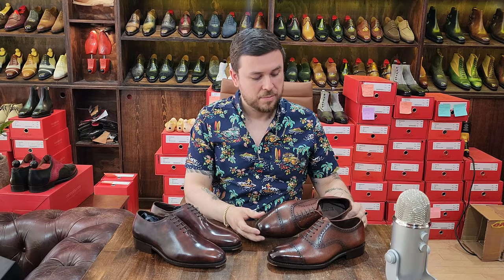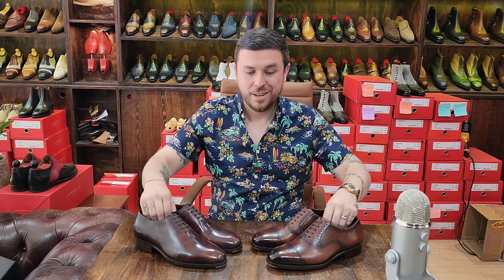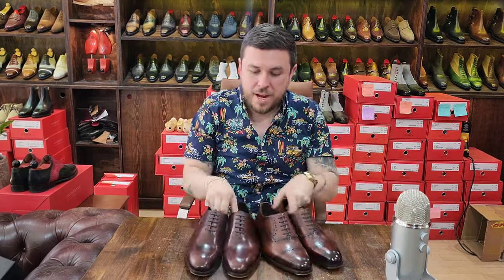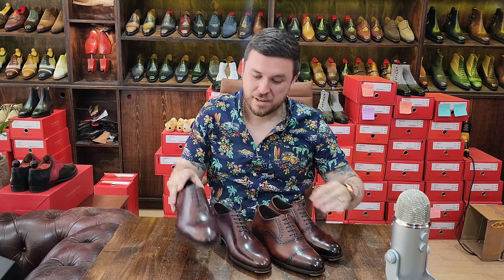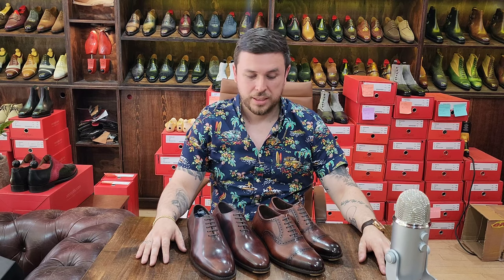I look forward to seeing what else they bring to the table - more lasts, more models, maybe slightly more accurate arches or more fluid shapes. Great stuff at incredible prices. Definitely check them out at $300 - you should definitely be grabbing a pair. Thank you as always for tuning in. Stay tuned for more as I come back next week after having moved house. Wishing everybody a fantastic weekend - take care, bye.